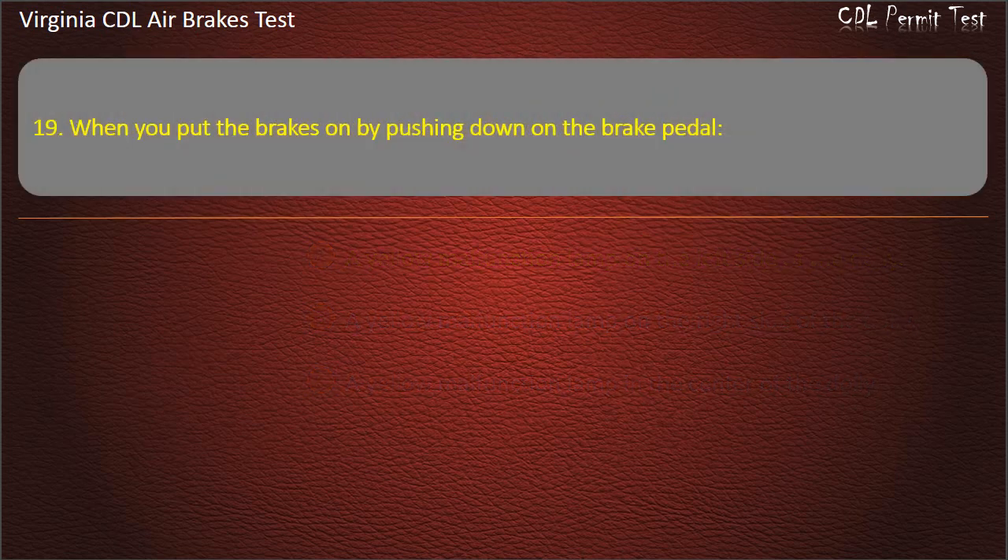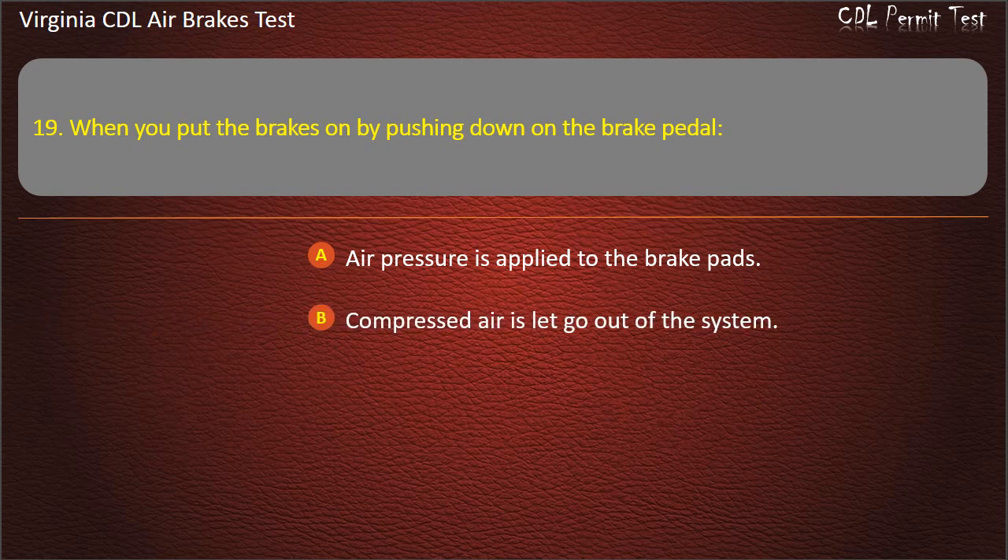Question 19. When you put the brakes on by pushing down on the brake pedal: Air pressure is applied to the brake pads; Compressed air is let out of the system; The air pressure is reduced to the brake pads. Answer: Air pressure is applied to the brake pads.